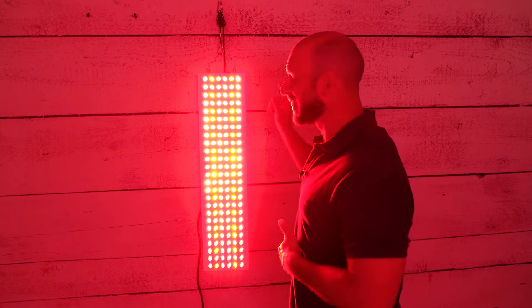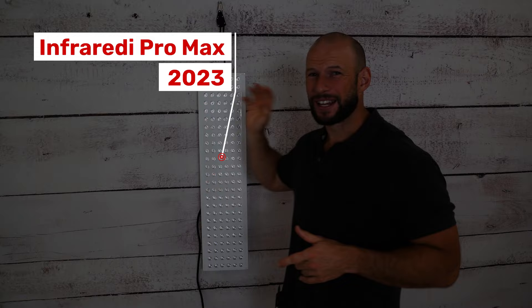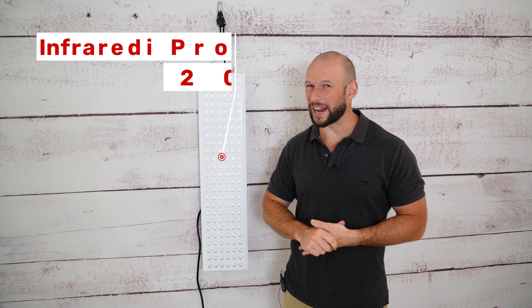This is the Infraredi Pro Max 2023 edition. It is quite loud, but noise is just one thing when it comes to a red light therapy panel.